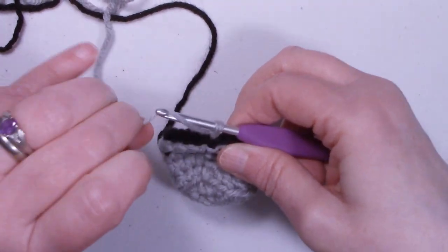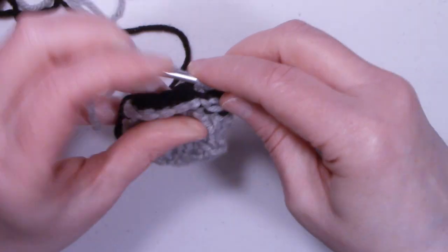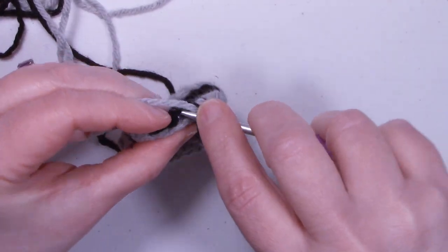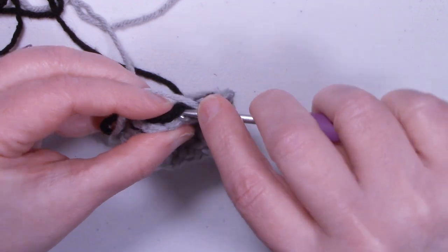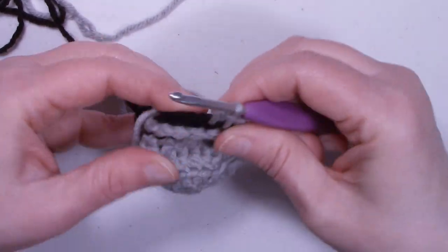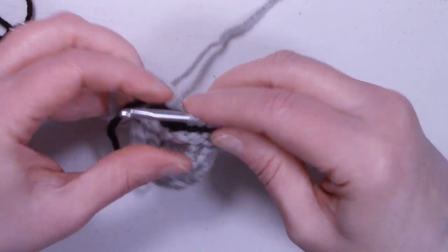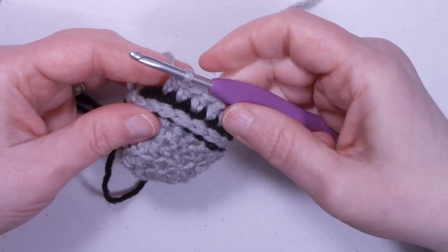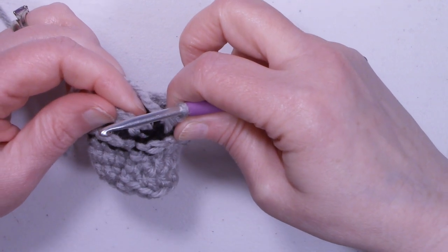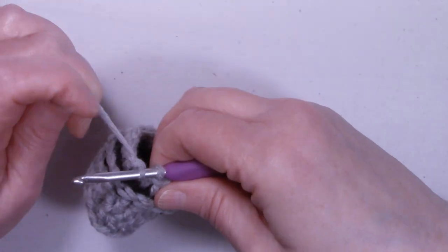Chain one and we're ready to start round seven. Half double crochet back into that same stitch that we just slip stitched into, and one half double crochet into each stitch around. At the end of round seven we still have 16 half double crochets. Go ahead and slip stitch into that first half double crochet.